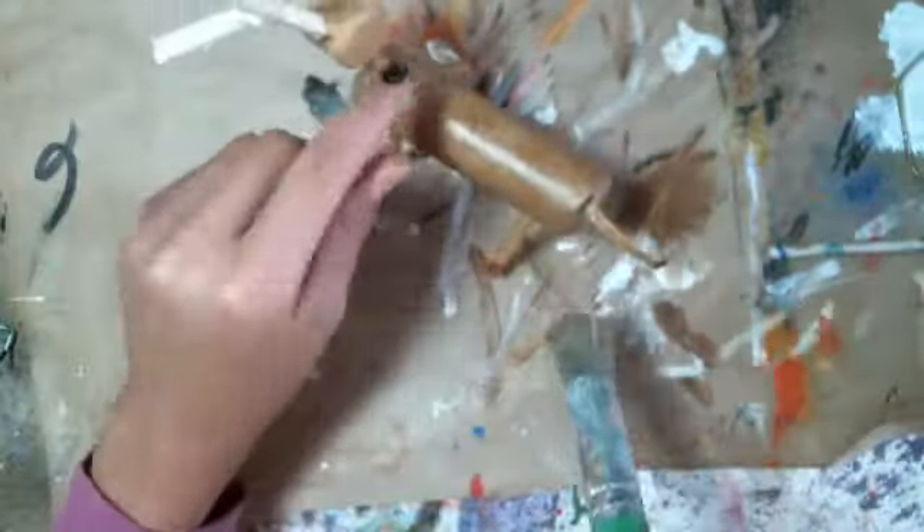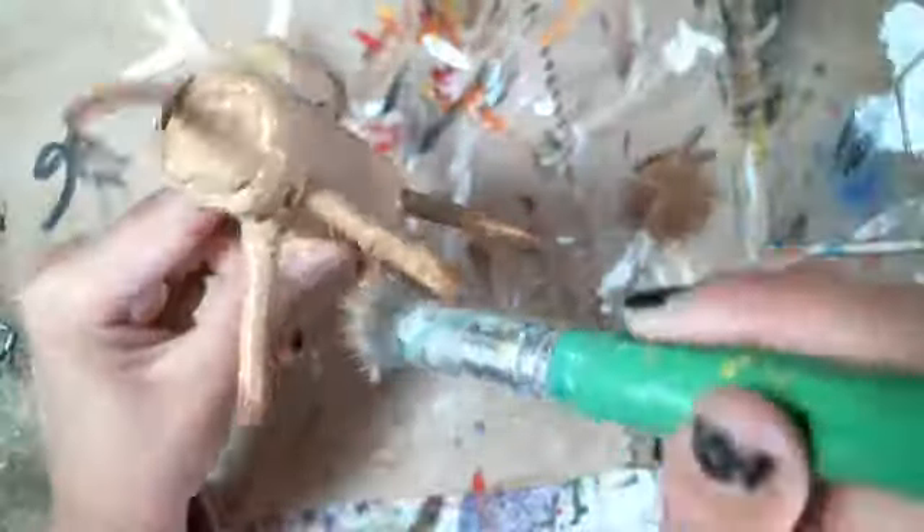And the belly too, the legs, the face, the neck, and the back of it. All done. Now it's a deer.